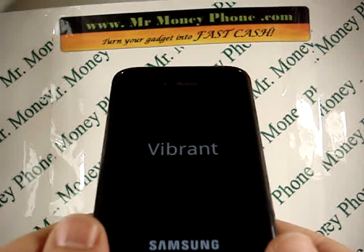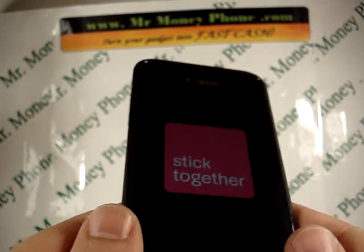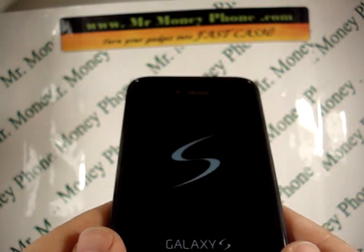Again, that's how to hard reset the Samsung Galaxy S Vibrant, model number T959. Thank you for watching. Please be sure to visit MrMoneyPhone.com to sell any of your used, new, or broken phones, iPods, or other electronic gadgets. Thank you.